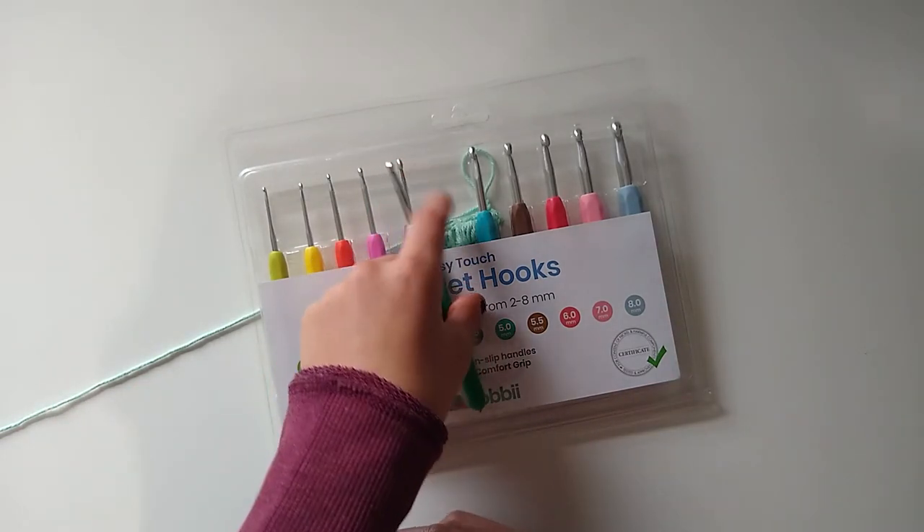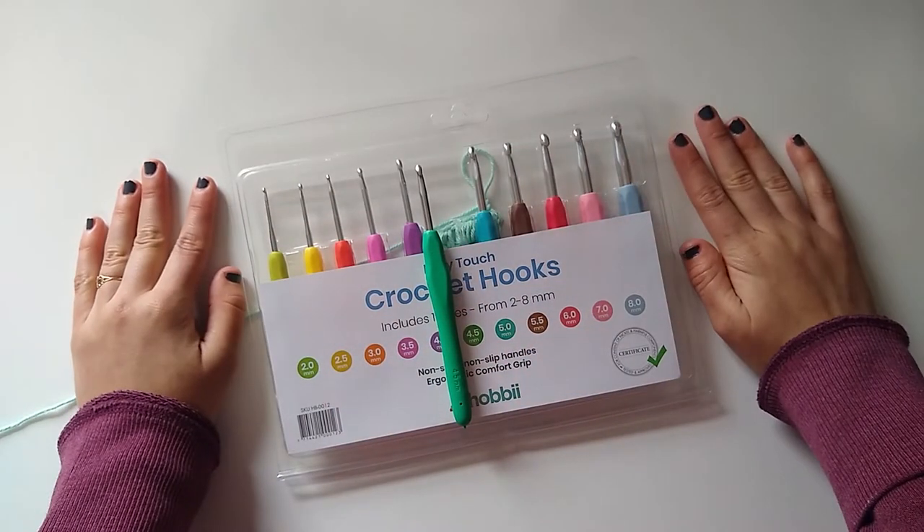I'm excited to keep using them and I'll keep you guys updated. I really love these crochet hooks — I think it is a win-win. I've included the link to the set down below if you want to try it out yourself. There are so many amazing hook sets out there, so it's hard to narrow down an all-time favorite, but I'm really thankful to have this one to add to my collection. Let me know if you enjoyed this video and would like to see more like it. Please subscribe to my channel if you haven't already, and I will see you all next time. Happy making — bye!